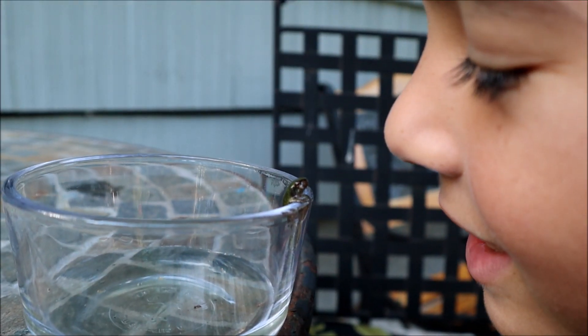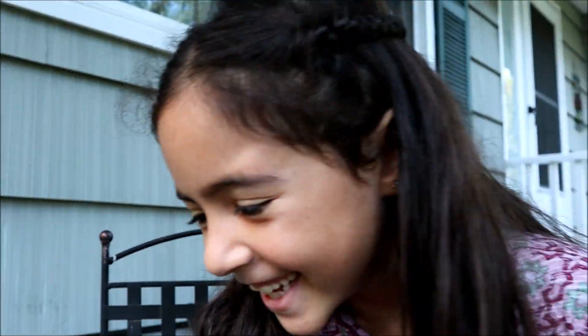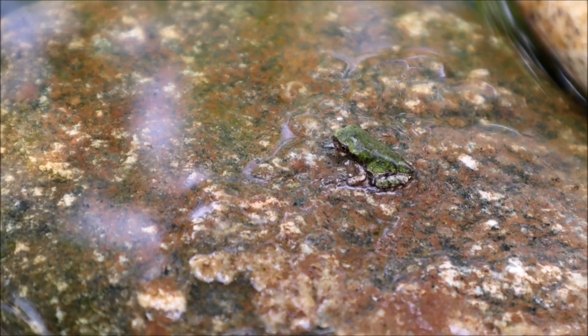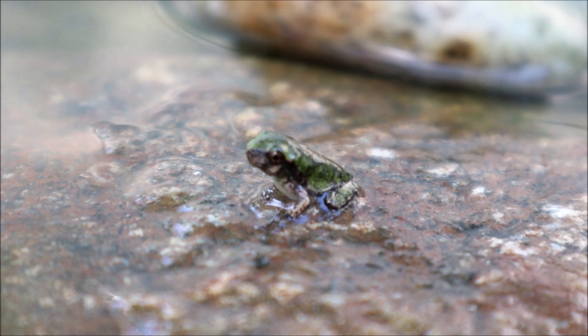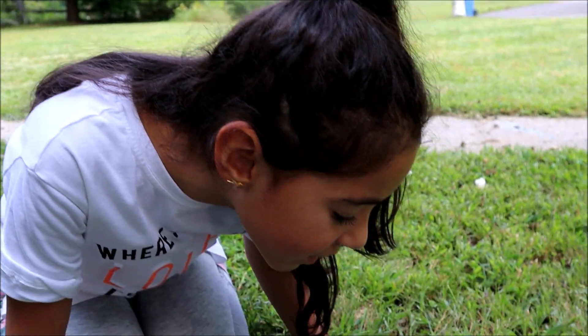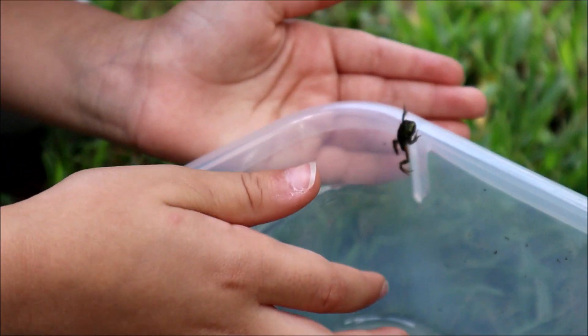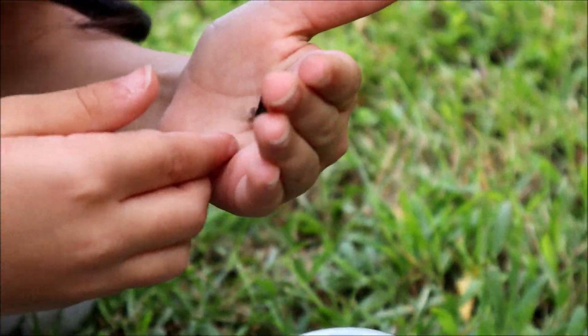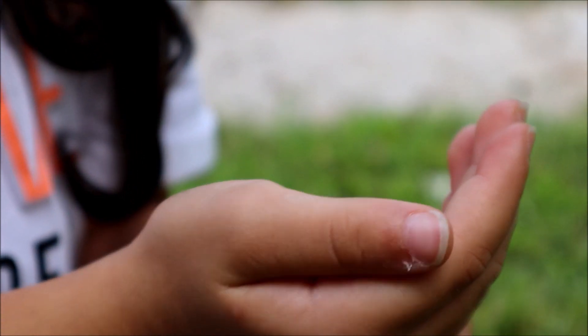Oh, look at him! Hey guys, guess what? This little frog just lost his tail and he's a grown-up. He's ready to go into the big world. Welcome to the world, little frog. Let's go!